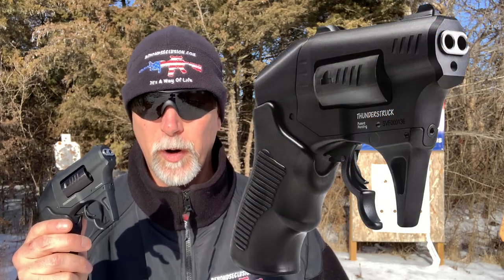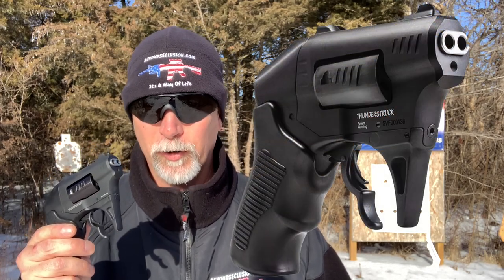Many of you are just like me, and something different is always eye-catching and intriguing, especially something with two barrels that's different — grabs our attention. So what we have here is the Thunderstruck .22 Win Mag Revolver by Standard Manufacturing. It's a revolver with a funky trigger and two barrels. Let's take a quick look at the specs and see what this is on paper.